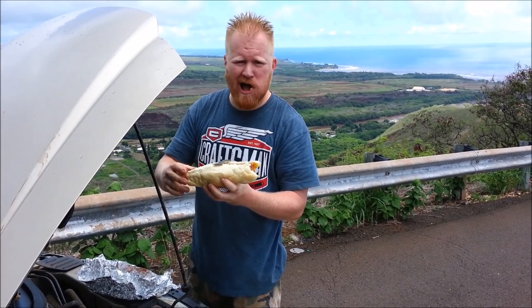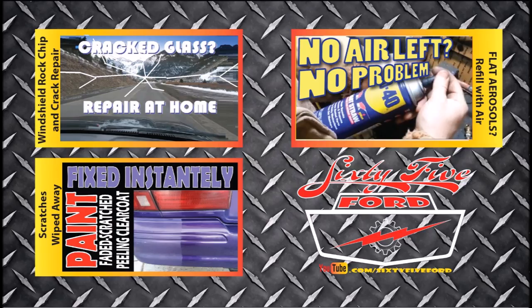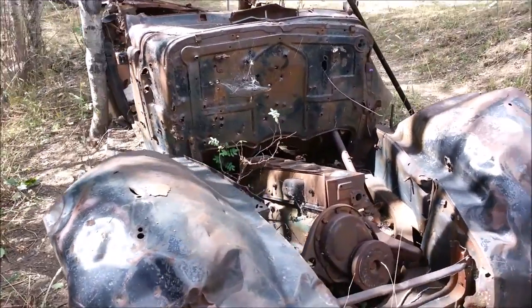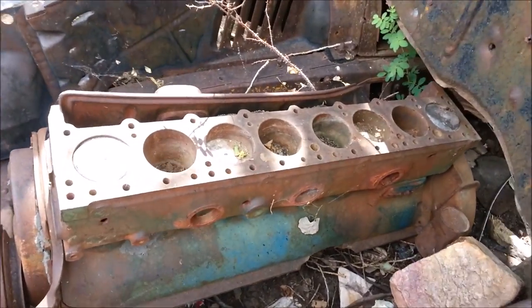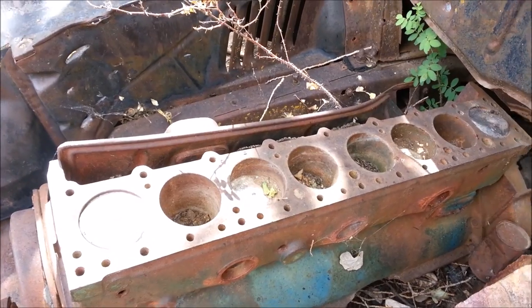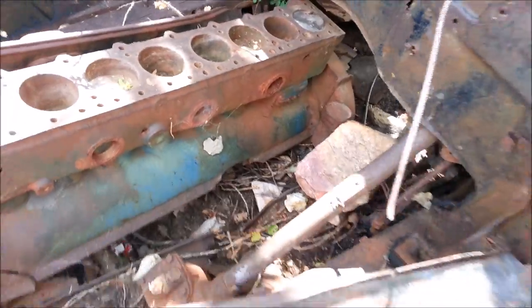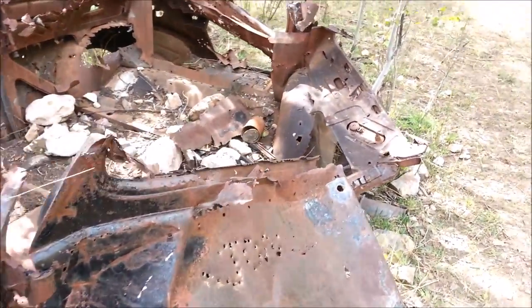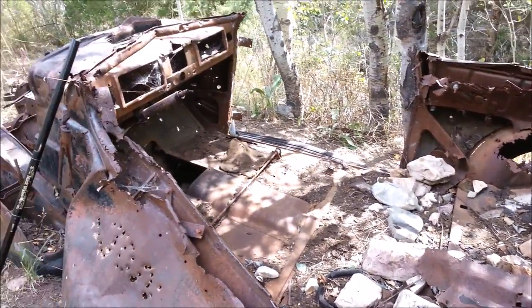Don't forget to rate, comment, and subscribe. You can watch my other one where I do a steak and baked potato, but aloha, have a good one. Can you imagine the meals you could cook on this straight-eight? Look at that — you could cook hot dogs, burgers, you could cook an entire feast on this thing. Not much of her left though, but in her day I bet she cooked a mean meal.